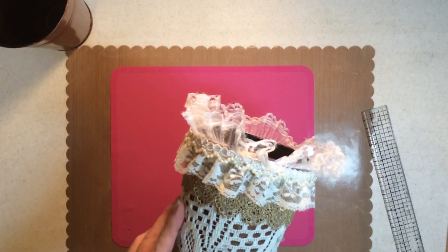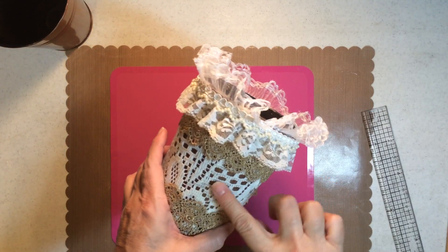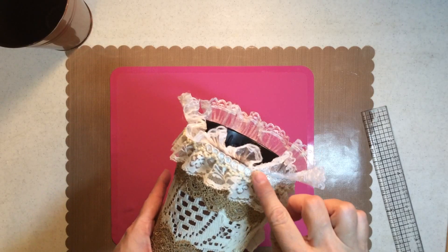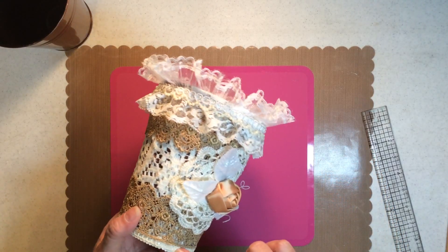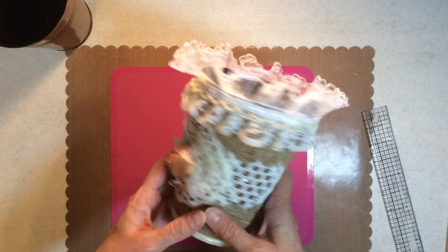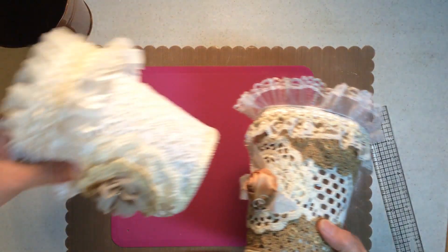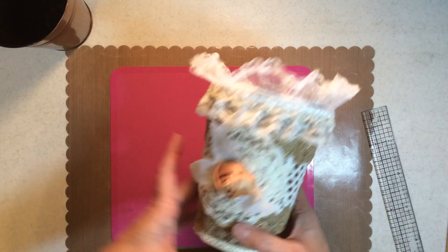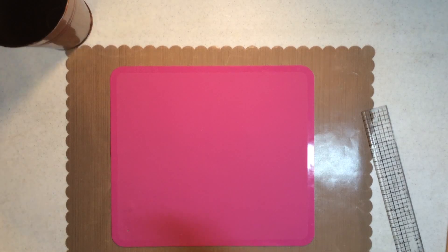This one has trim here and trim here, a placemat, then trim, trim, another trim — one, two, three, four, five, six, seven — maybe seven to ten layers total. This one I didn't cover up with muslin; I liked that you could see the color through it a little bit.